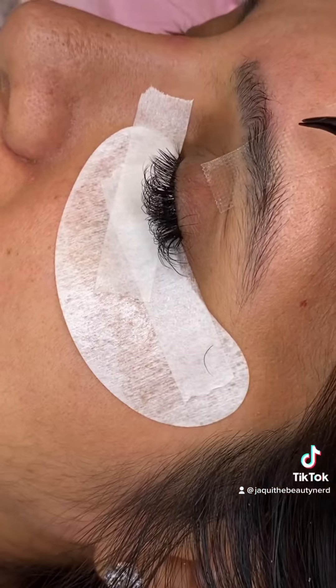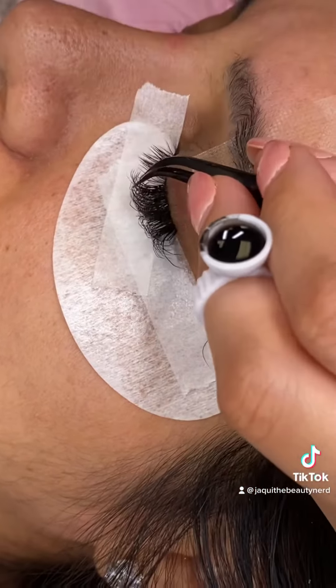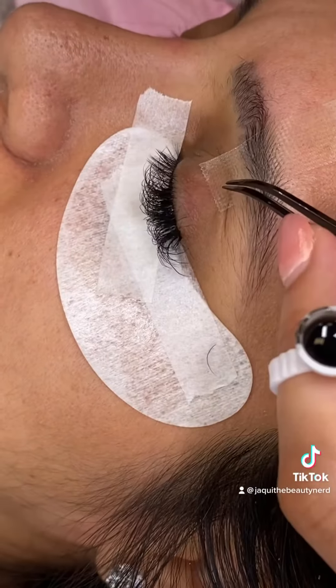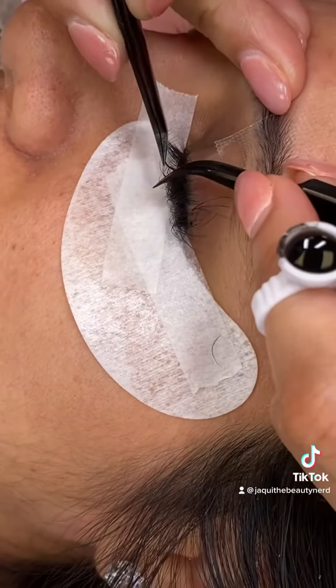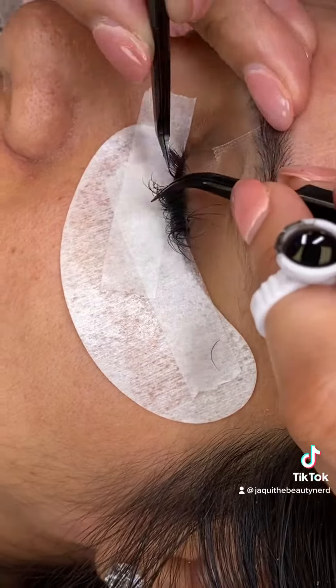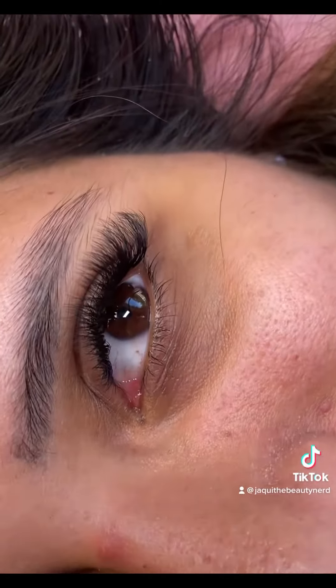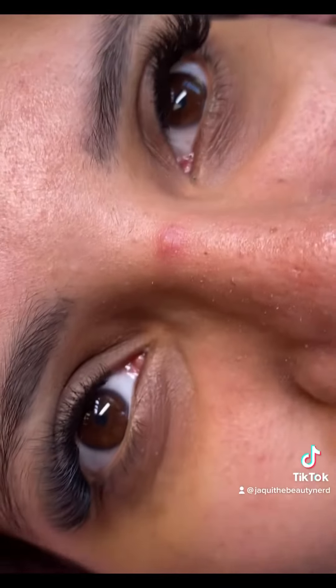Their lashes are wonderful to work with and they apply so easily. Look at how fluffy and wispy they look already. I love that their adhesive is great for sensitive eyes but very effective and dark, giving a beautiful finish. And that's the final look — see how they are so feathery and natural, perfect for any occasion.